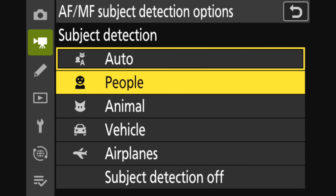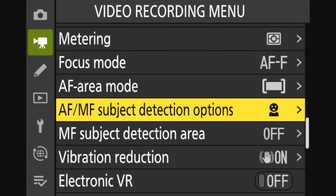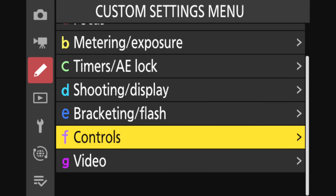If you're filming people and you know that you're filming people and you do not want the camera to possibly get distracted if an animal wanders by — or, heaven forbid, an airplane flies between you and the person speaking — you're going to want to switch the subject detection from auto to people.